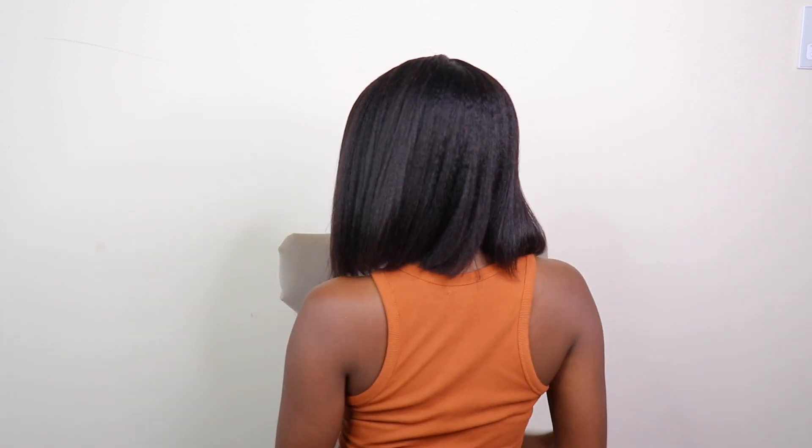You cannot tell me this doesn't look realistic. I can't stop running my hands through it — it feels like I'm running my hands through my natural hair. Quick and easy. It just gives natural — it gives 'girl, your hair is so pretty, girl, what wig?' That's what it gives. This is what it's looking like in the back.